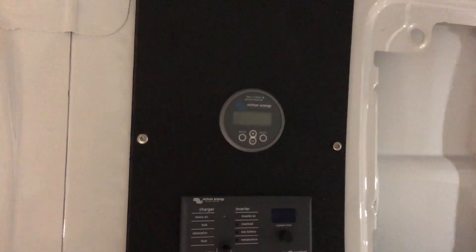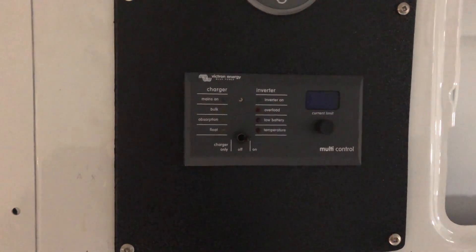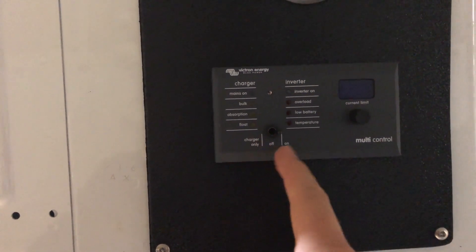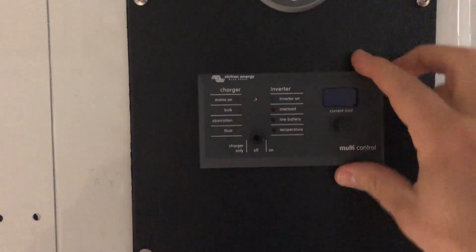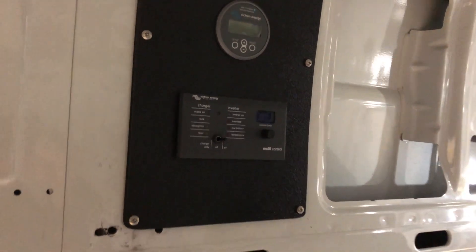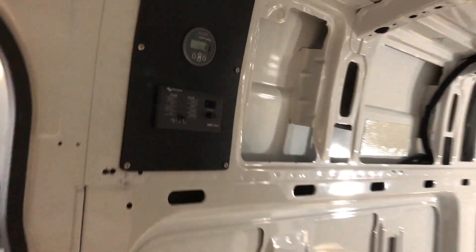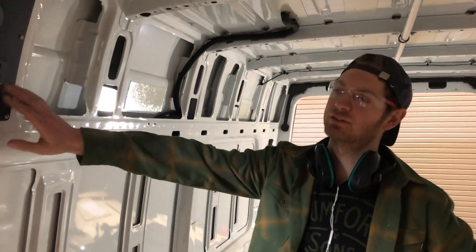Sometimes people put the battery monitor right next to their batteries where they have to open something up to access it. But the digital multi-control here is very important — you're going to be interacting with this all the time. You turn charger on only, turn it off, turn it all on, and adjust your incoming current limit. If you just left your inverter on all the time, the no-load consumption is about 20 watts, and that adds up — it's a large parasitic load you just don't need. So turn it off when you're not using it, and that remote makes it easy to do that.